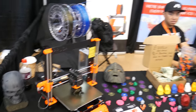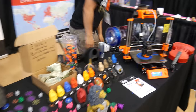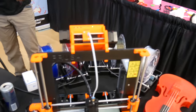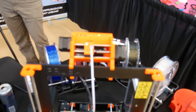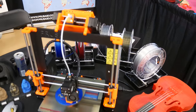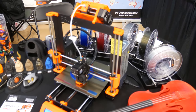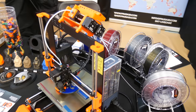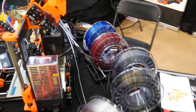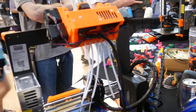This is the Prusa Research booth. We have a new multi-material unit for the MK2S or MK3 printers — it's sitting on top of the printer. This one takes five materials. I think it's funny, most people do say it's in the case — yeah, it's kind of like a group.